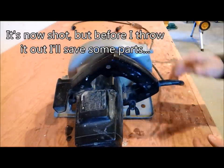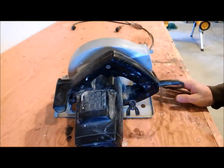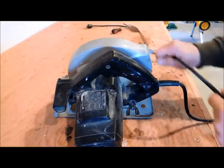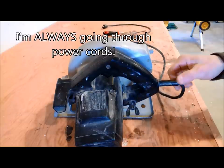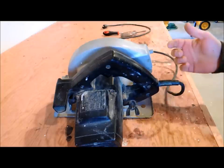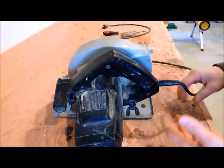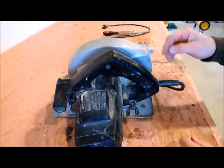Before I do that, I wanted to show you one of the things I do when I'm throwing out a broken, unfixable tool — and that's to save some parts that might be useful for a different saw. For example, this power cord is actually in pretty good shape, and that's something I often have difficulty with on other tools. Sometimes I'll cut through a cord, or recently I had a reciprocating saw where the blade was hot and it burned right through the rubber.